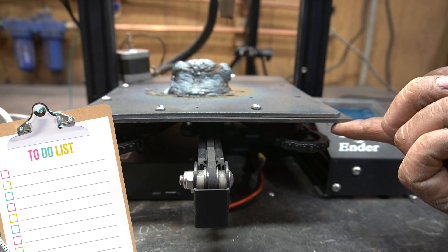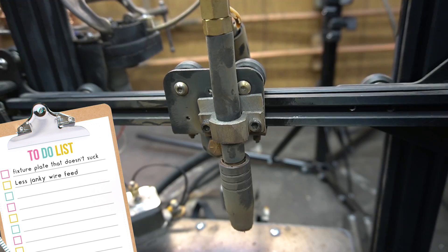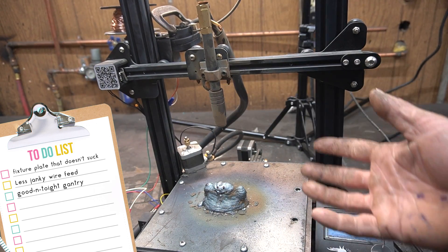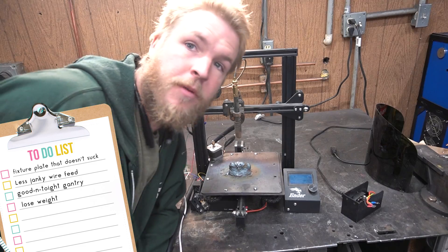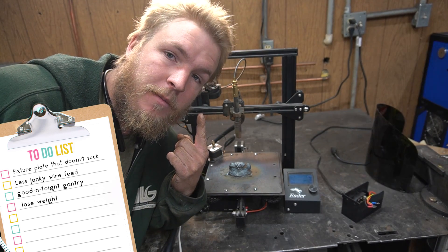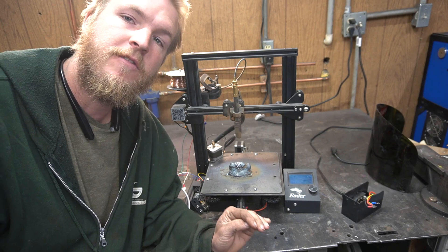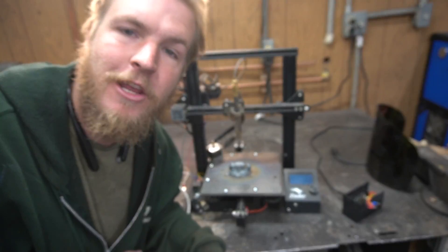Problem one: my fixture plate is warping. Problem two: I'm holding tension on the wire feed with a little C-clamp. Problem three: this thing is wobbly. The Z-axis was too heavy — I guess it's fine now. I'm getting cataracts from this thing, so we gotta make an enclosure. We also need to figure out a proper way to cool down the beads so we can get consistent layer heights. It's gonna be an adventure — hop in for the ride.